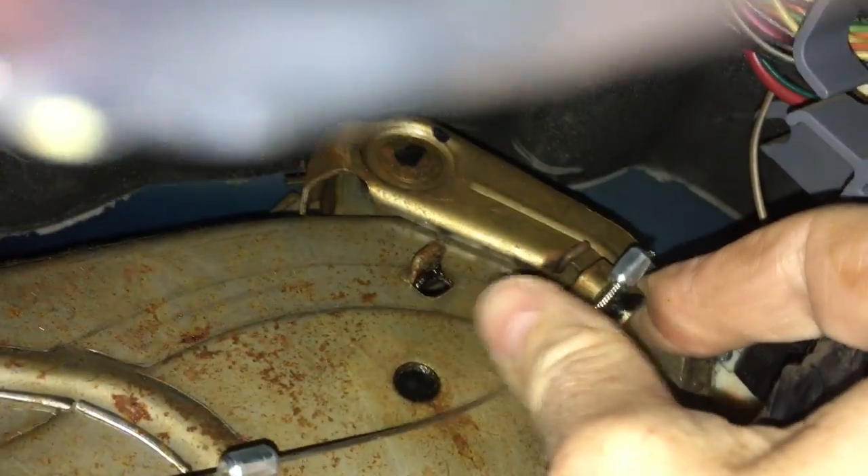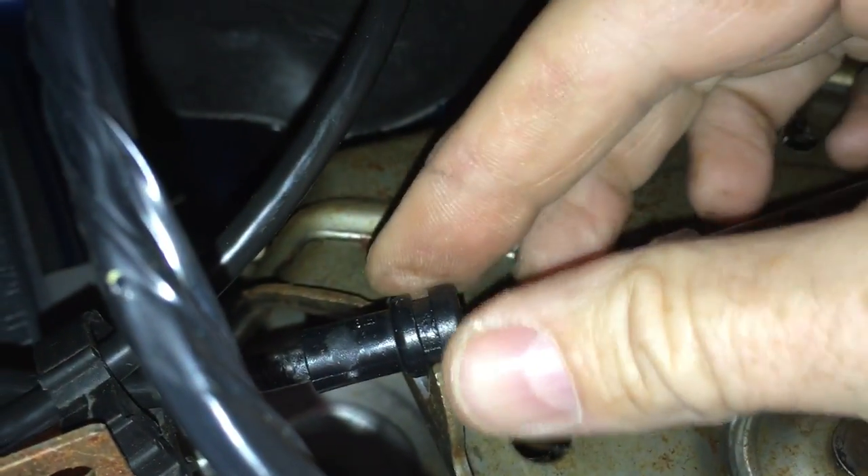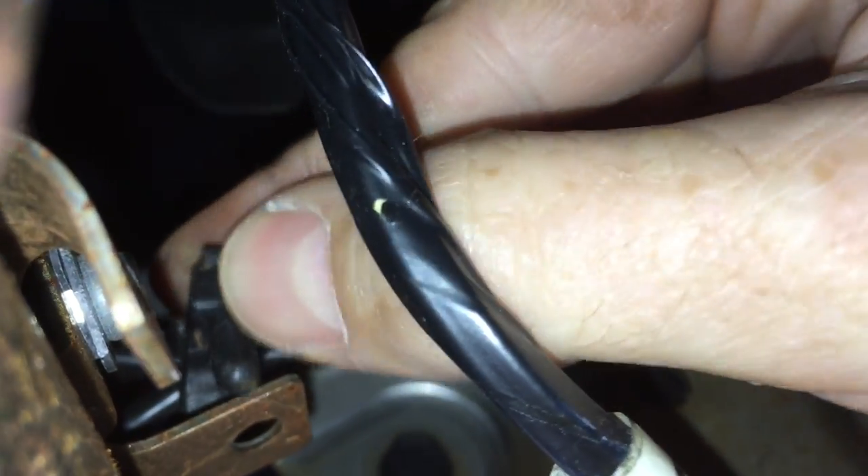The end bead is pretty easy — you just pull that back and snap it in there. If I'm able to do this with one hand holding a phone, you should have no problem doing it. Then just pressure fit that in there — I'll need two hands for that — and then snap this back in its hole to hold it all together and we're good.